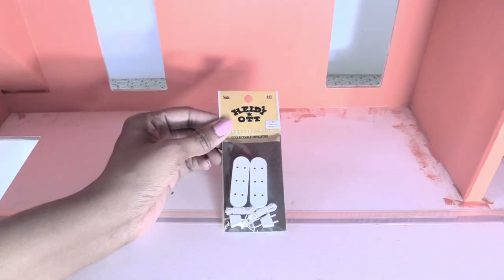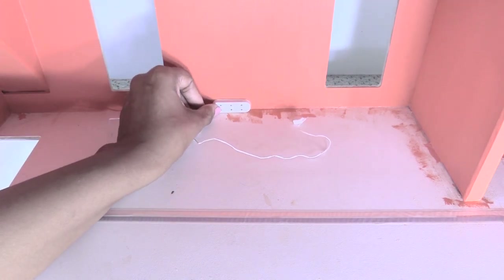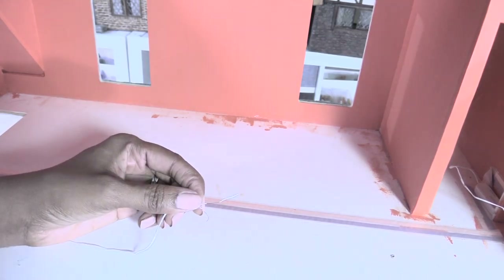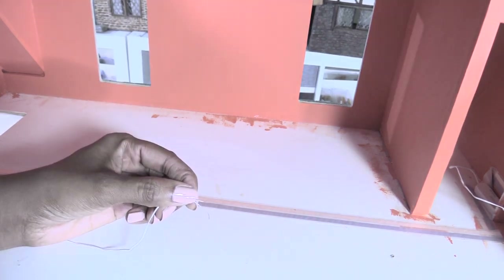I'm using these outlets that I got on eBay for lamps in the bedroom and then I'm also putting one behind the door for the light fixtures. I'm using the method that I showed in my wiring video to connect the outlets to the tape wire.